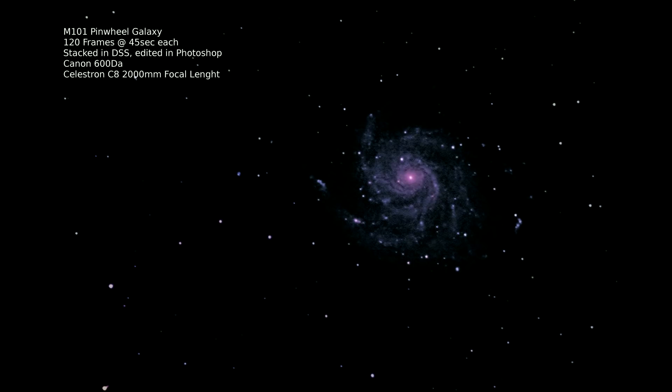I'm not really happy with the Pinwheel Galaxy image yet — I lost quite a bit of the outer spiral arms, but I can still get more images and stack them together with the old ones. Regarding stacking and image editing, I'm still learning a lot, so I don't want to give you a tutorial on how that works — there are other people who can do that better.